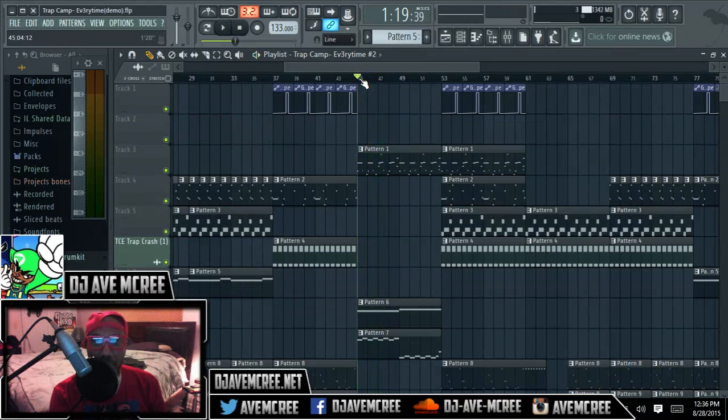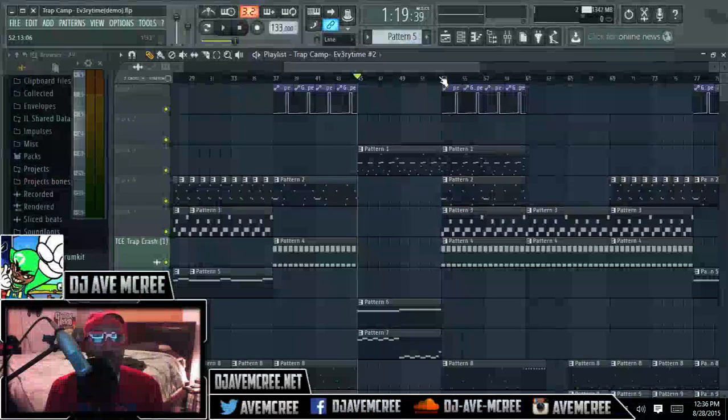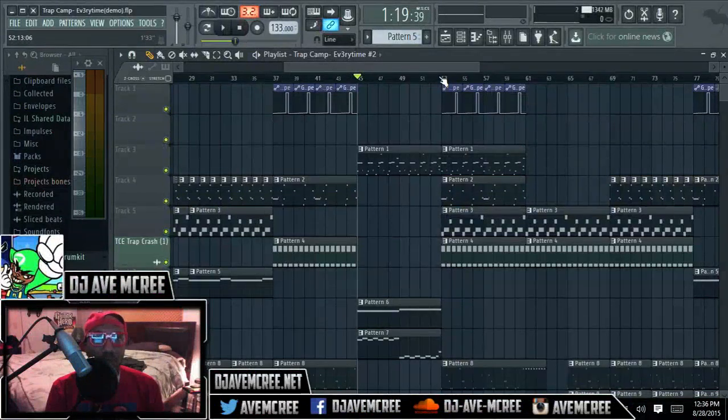Before we talk about that, we're going to talk about how to climax a track — what the importance is of climaxing your track. Now, your arrangement naturally — most people's arrangements are usually either 16-bar verses or 16-bar verses with 8-bar hooks.